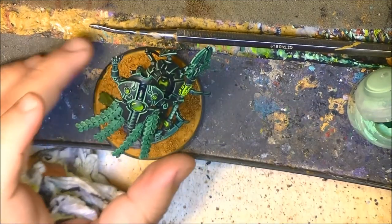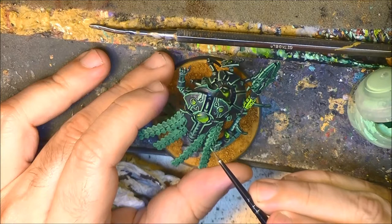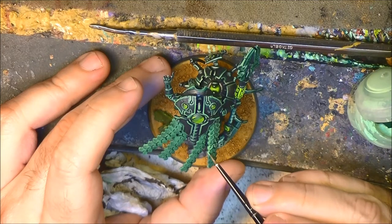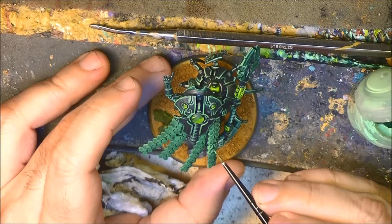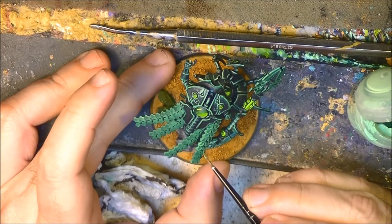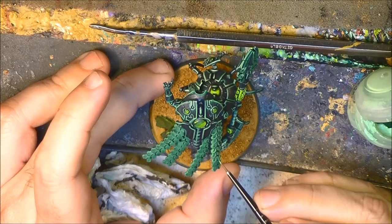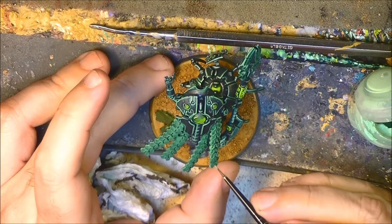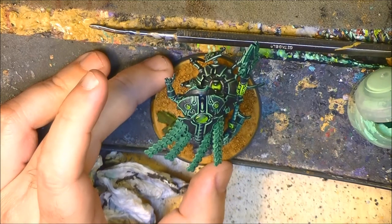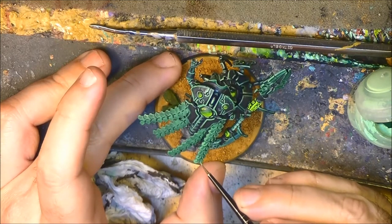This technique can work for any pattern you do for your own Necrons, right? If you have the common silver one, you can also use this type of jade color for the cape. I think these jade colors — these dark green colors — they match very well with the Necrons. I'm really enjoying and having a lot of fun painting these Necrons and experimenting.